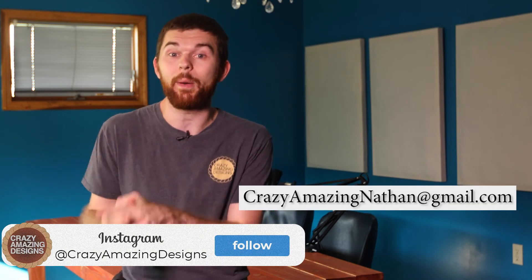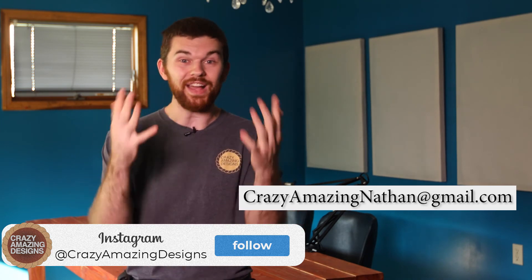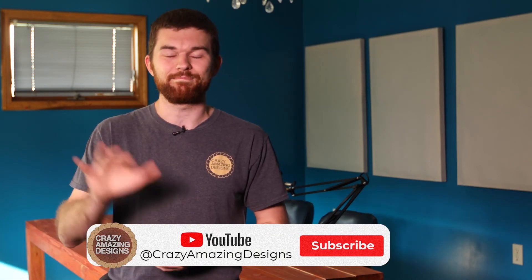Until then, thank you so much for watching this video. If you have any questions or comments, I'd love to chat — leave a comment or send me an email at crazyamazingnathan@gmail.com. Well, that's it for today — see you guys next time, bye!